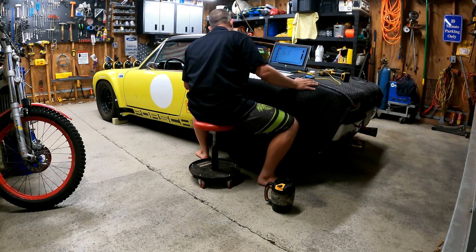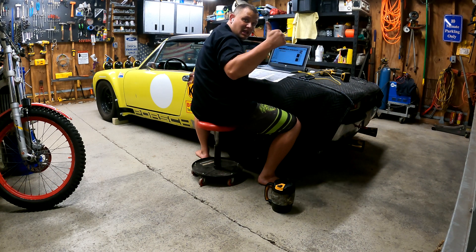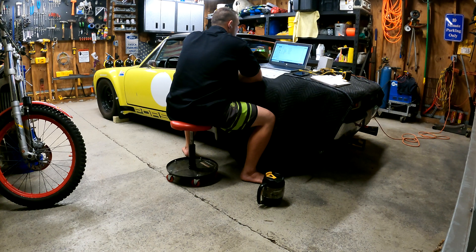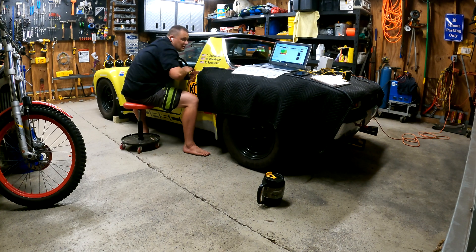That sounded pretty close - it was a little lopey, so I think the idle is just really low. It did sound like it had all four cylinders, but it's a little hard to tell. It smells real fat. I don't know what the wideband said. Let's turn it off and see if it'll crank on that timing that we sent in there and see if that seems heavy.